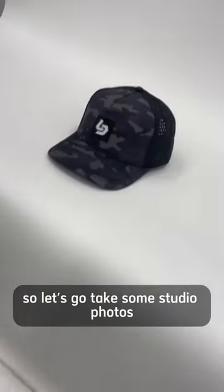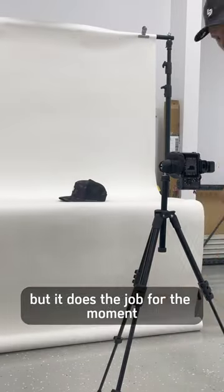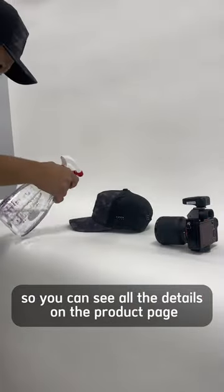There's a brand new hat dropping so let's go take some studio photos. I've got a pretty simple setup but it does the job for the moment. I start off by getting a few photos from all different angles so you can see all the details on the product page.